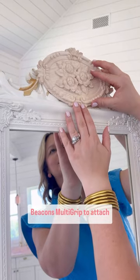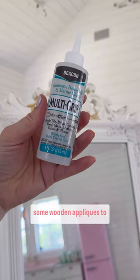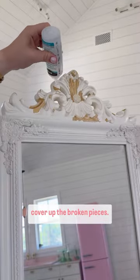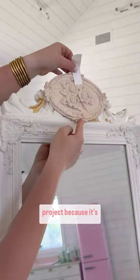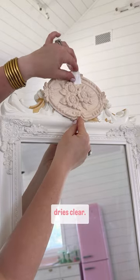I sanded it down and used Beacon's Multi-Grip to attach some wooden appliques to cover up the broken pieces. Multi-Grip is a fabulous permanent glue for this project because it's incredibly strong and it dries clear.